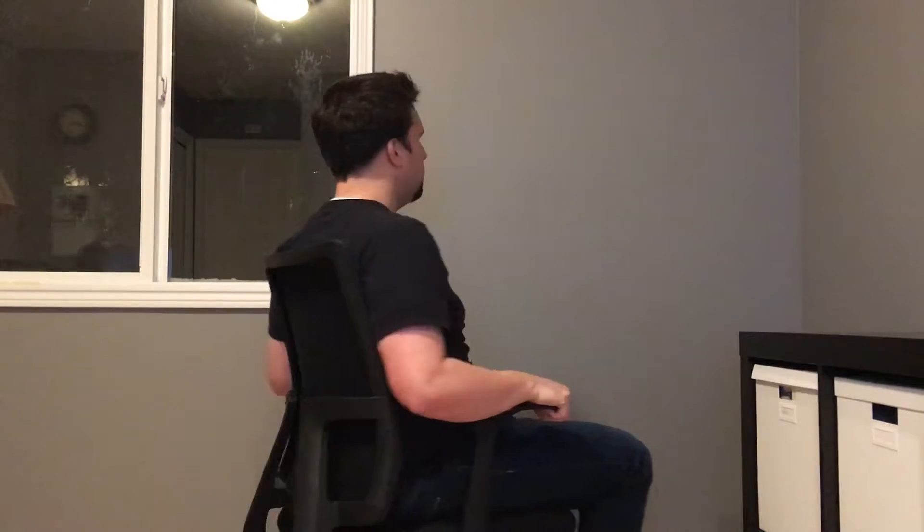I thought a live demo might be good. This is what the chair looks like. I'm going to demo the recline motion, and what it looks like 360. That's what it'll look like when you're sitting in your chair spinning. I'm also going to go sideways so you can get a better idea of the reclining motion.